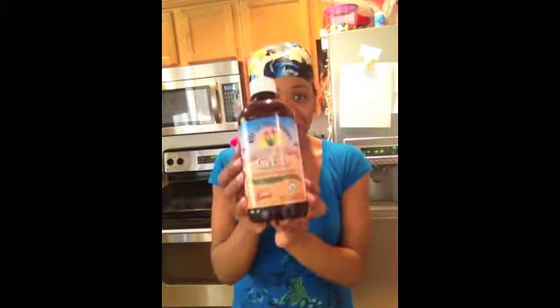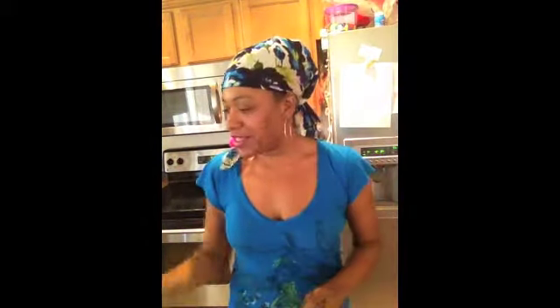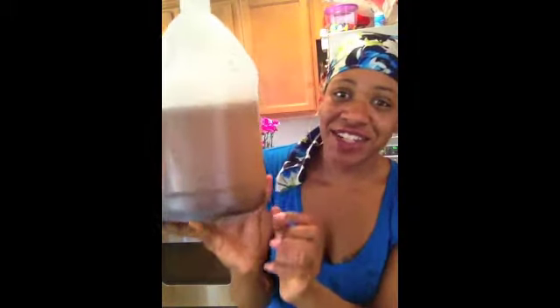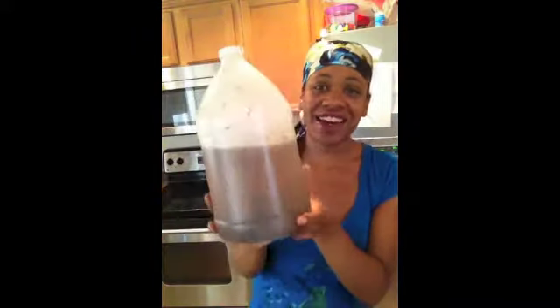I'll start with the aloe vera gel and I also use a tablespoon of castor oil. And what you see in here — that's lavender and roses. I think there's some vanilla in here, there's some comfrey in here.